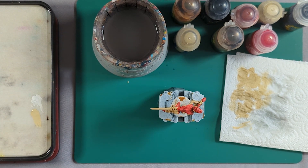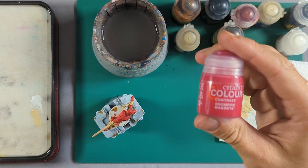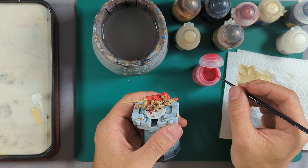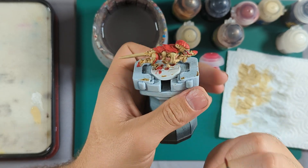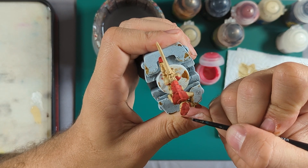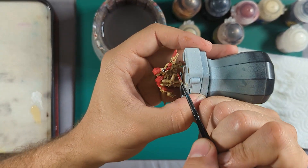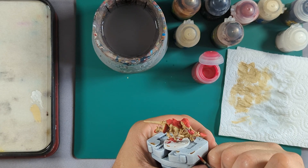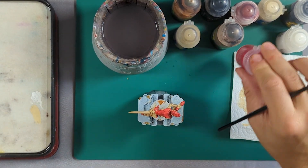Last up, let's do his tongue. For the tongue I'm going to use Doomfire Magenta — it's a nice bright pink. Take it straight out of the bottle, wipe the excess off, and apply it onto the tongue. Also, looking at it, I'm going to put some on that eye I just painted white as well — just to break it up a bit more. We'll let that dry, base it, and then we're about done.